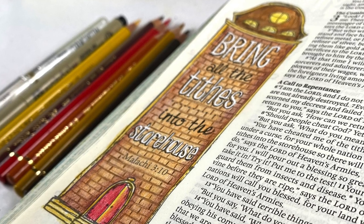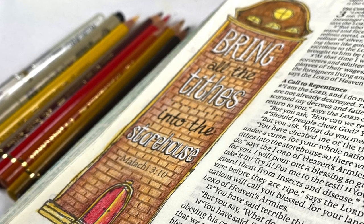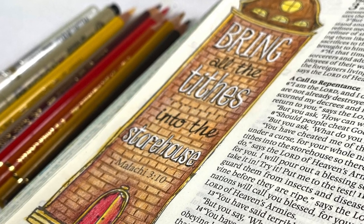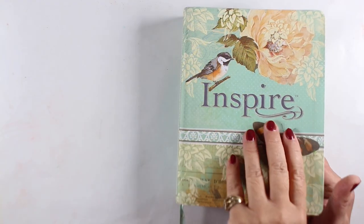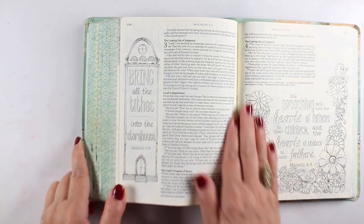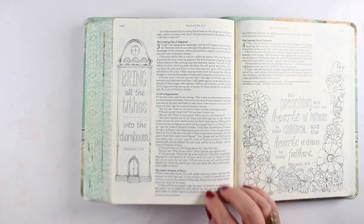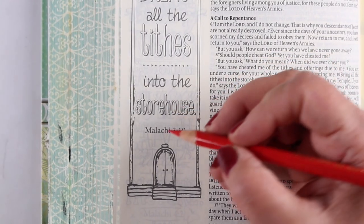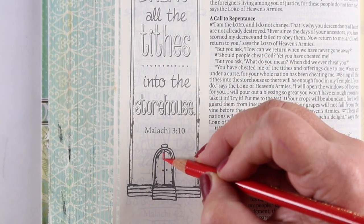Hi there, I'm Sandy Alnock, artist and Bible journaler here on YouTube. Today I thought I'd start a little series that I'll do for the dog days of summer here in August, using some images in some of the Bibles that I have that are really easy ones that you can draw in your Bible, even if you don't have this one, and give you some tips on how you might do that while I do some simple coloring.